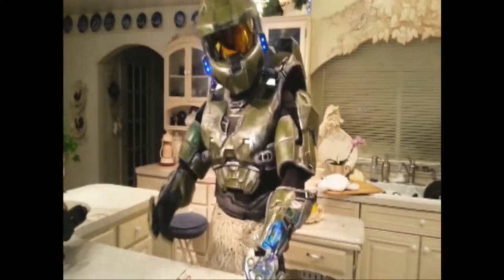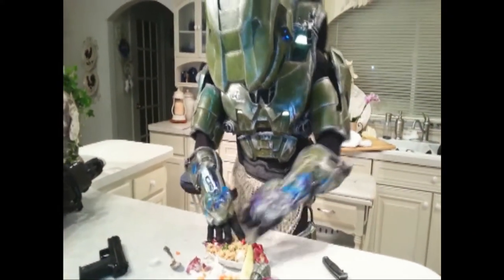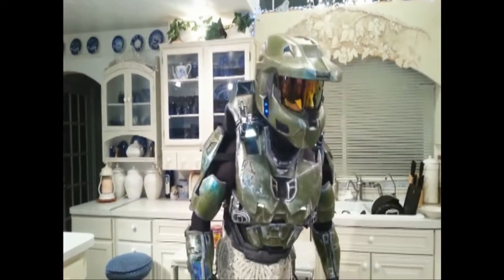Ladies and gentlemen, may I present to you a beautiful dish. We're missing something! Hey, T-Bone! Get in here! I need some meat!